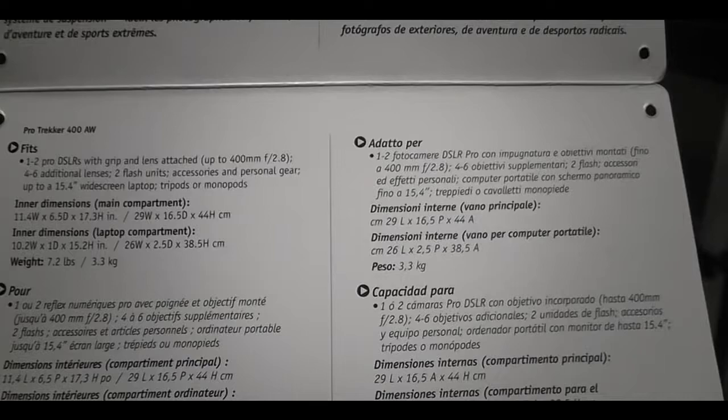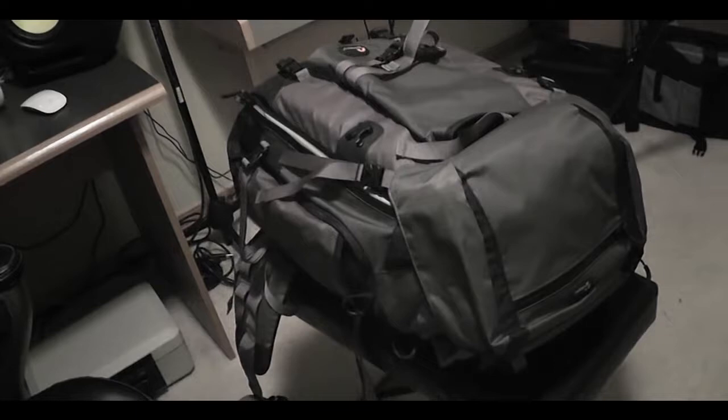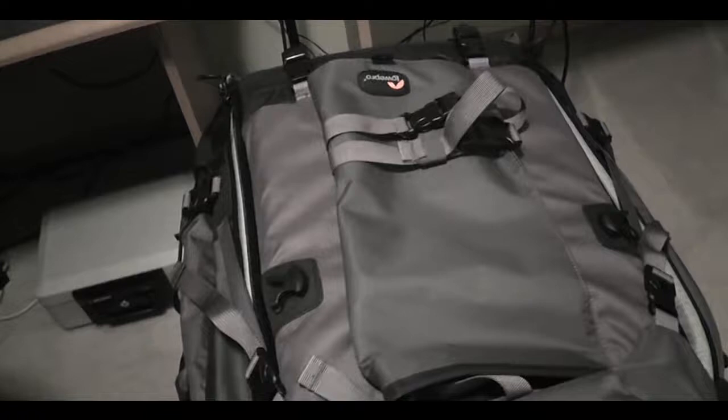It actually has about 3 compartments for tripods — I guess one can be used for a water pack. Actually 4, because you can get one on the bottom as well, so you can put like 4 tripods on this. I don't know why you would need 4 tripods — I have a tripod and a monopod — but yeah, it definitely fits a lot.